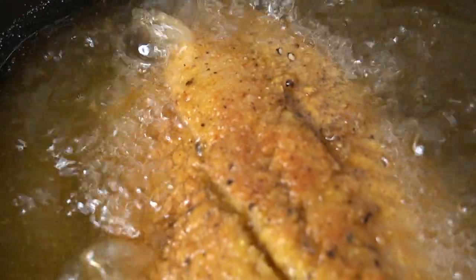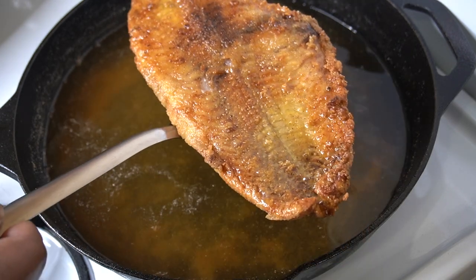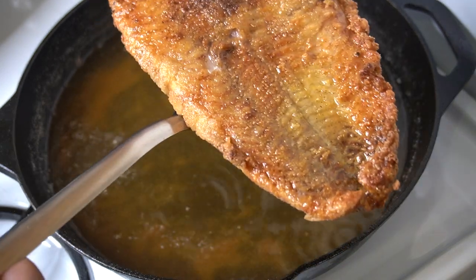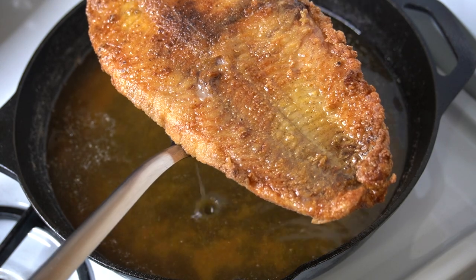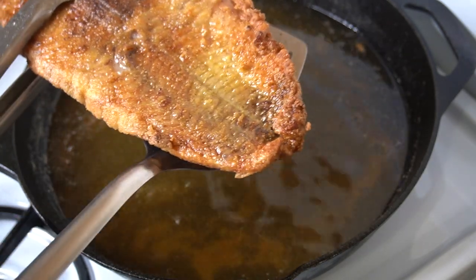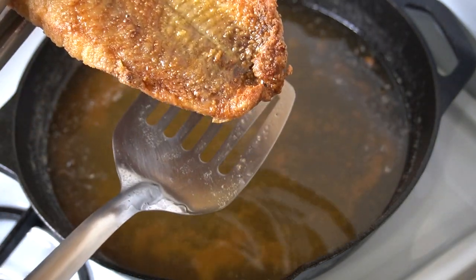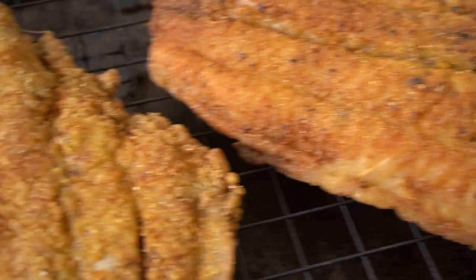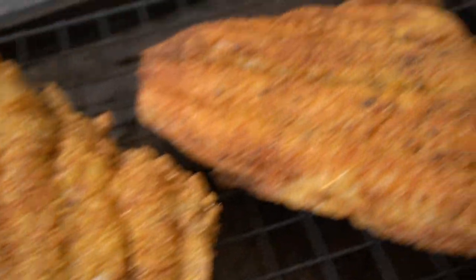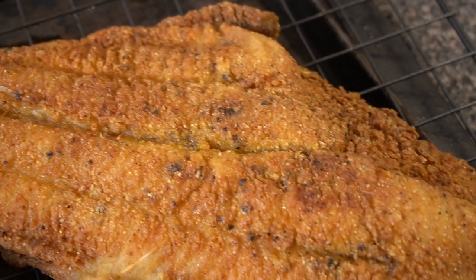Now this is my second catfish fillet — this is like the mama; the one I just cooked was like the little baby one. This one is huge and fleshy, and even when I put it in the pan the temperature went down, so I had to raise the temperature up a little bit to make sure it gets nice and crispy. And it did — that catfish right there is beautiful. You can see that coarse ground black pepper is all up in there.